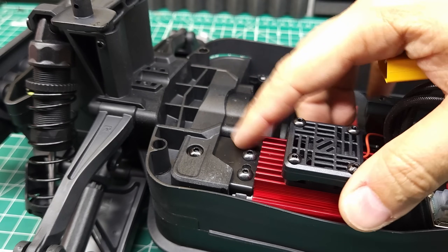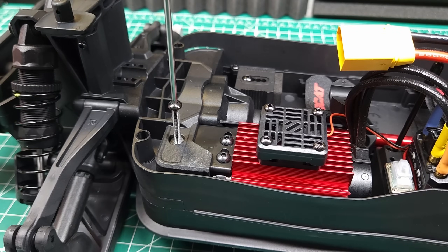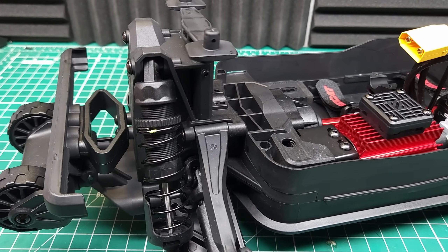One interesting thing about this design is that the entire motor mount is held in with just one screw. Unfortunately, we can't quite get the motor out because it's running into the ESC. It definitely looks like it's going to be as difficult to get into these differentials as it is on the Wav Racing.